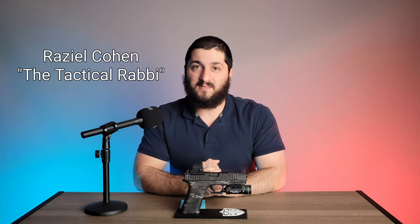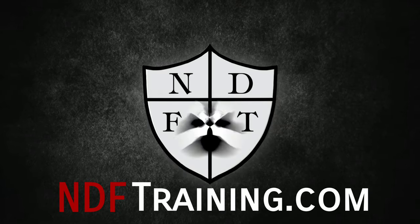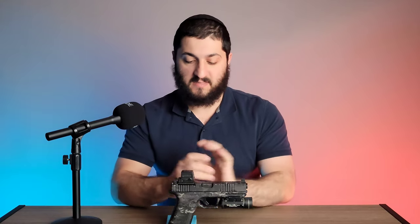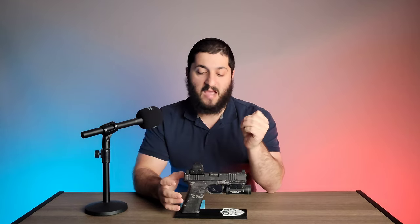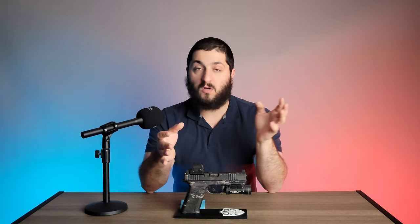Hello, this is Raziel Cohen with ndftraining.com and today we're going to be looking at a set of gun skins from EP Tactics. Gun skins are something very interesting to me because it's kind of like a very affordable way to see what your gun would look like if it had a full cerakote, without needing that kind of price tag. Also, depending on the system you have, cerakote might not be the option you want to go with.